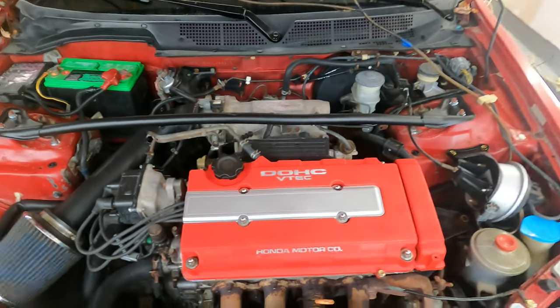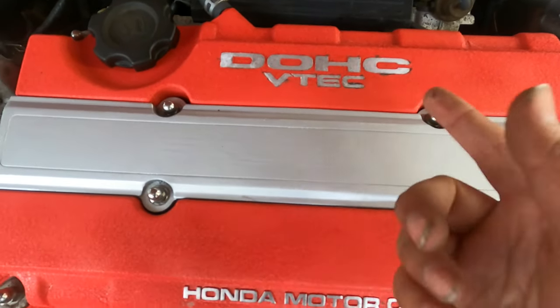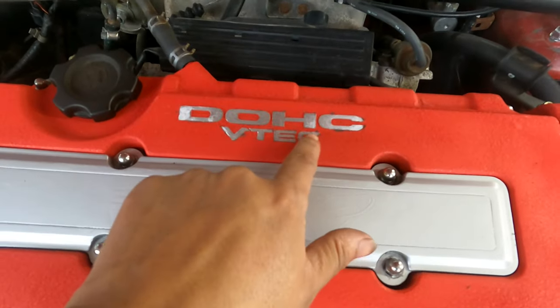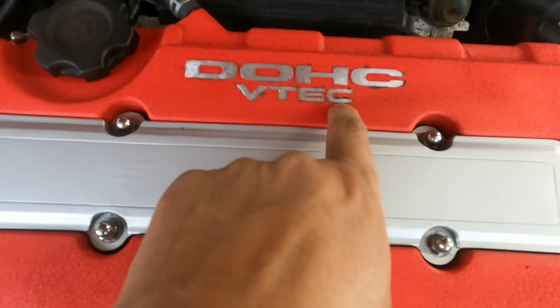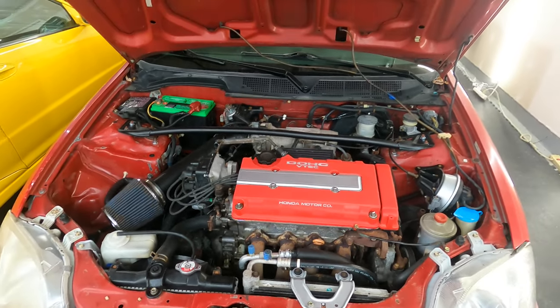I accidentally shaved down some of these letters a bit more than I wanted to. So when I ended up painting it and having to take the paint off the letters, it was really hard to do. So that was that.